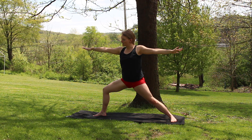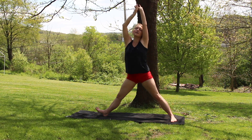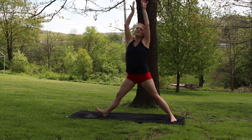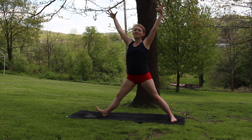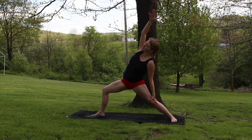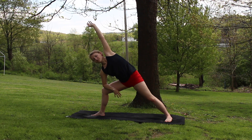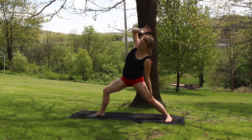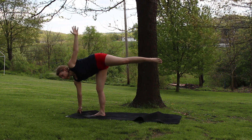Taking a big inhale, lifting everything up. Exhale, warrior two. Twice more, just like that. Big inhale, and exhale. One more time, inhale, and exhale. Warrior two — tipping it right back into your reverse. And up and over into your extended side angle. Big inhale, comes into your reverse. Exhale, this time tipping it forward into a half moon. Opening up here.